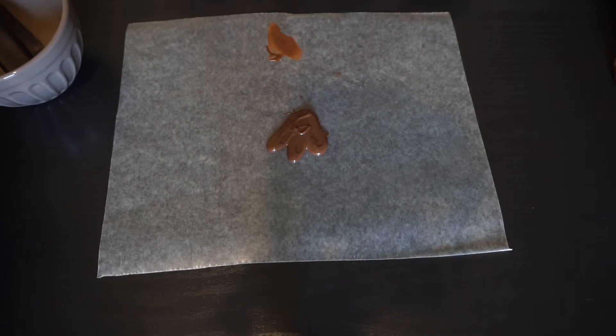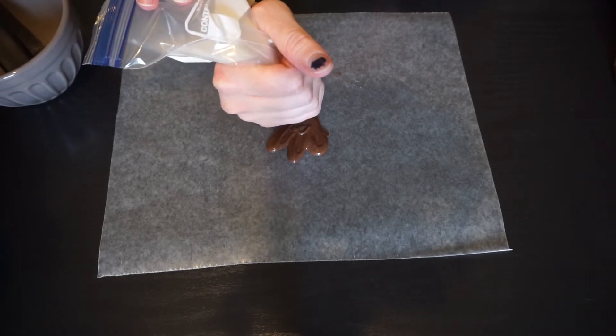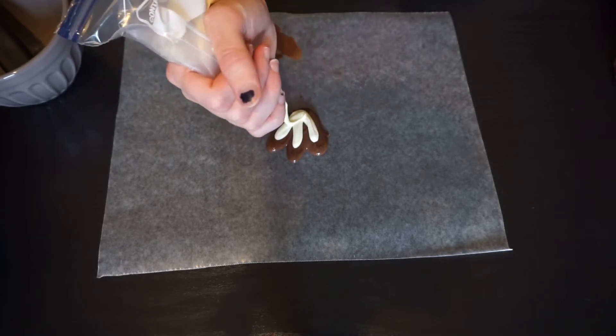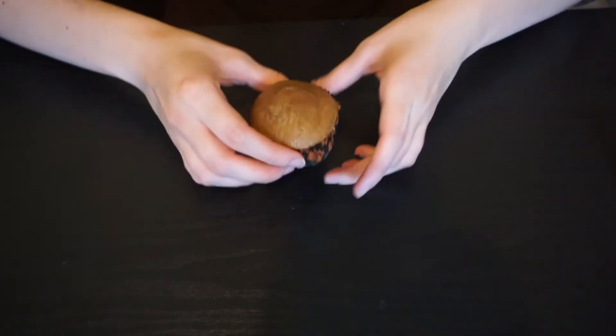If you use chocolate frosting, I would suggest doing the colors the opposite way so the white shows up better against the chocolate frosting. Then you want to take your little tail feathers and put them in the fridge for about five minutes just to let them set.